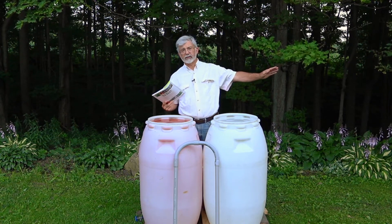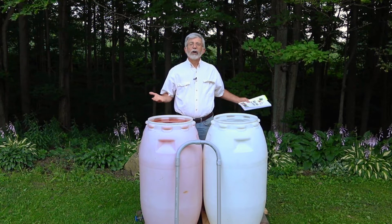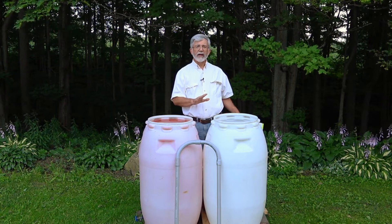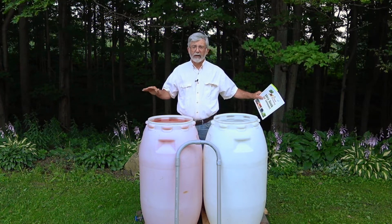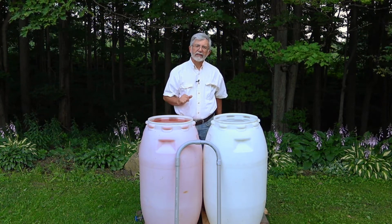and like I said, any number — we could have 50 barrels in this system, all connected with the siphon tube. When you fill one barrel with water, the water level in all the barrels automatically goes up at the same time. Likewise, when you draw water off from one barrel in the connected system, the water goes down in all the barrels. It maintains the same level in all the barrels. This is amazing. It borders on paranormal, but it isn't paranormal. It's physics — a simple siphon put to practical use.